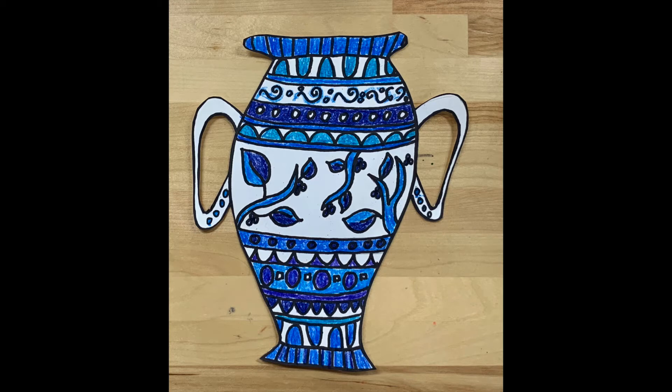Hey artists! We are going to start right where we left off with our Ming Dynasty vases that we drew and cut out last time.